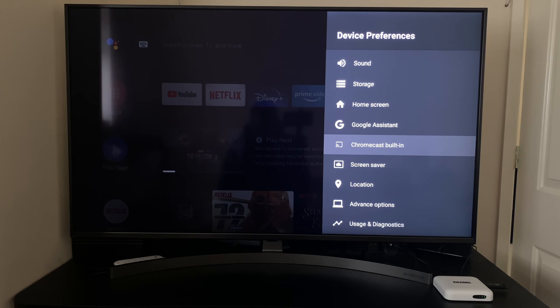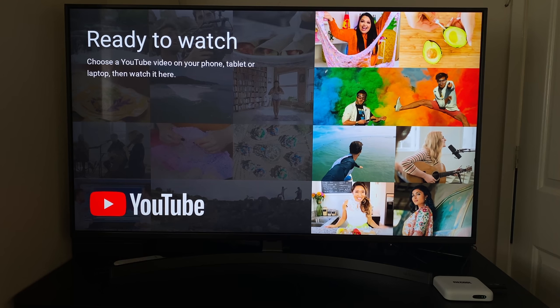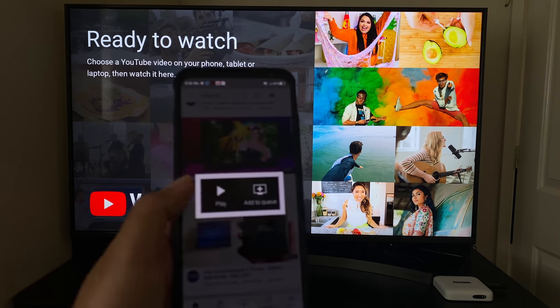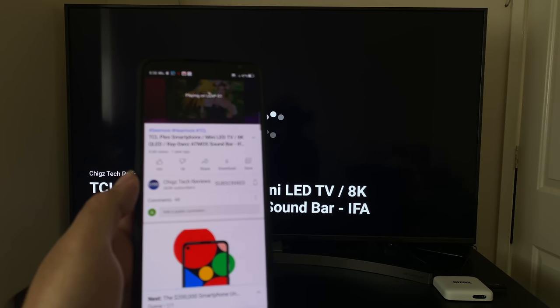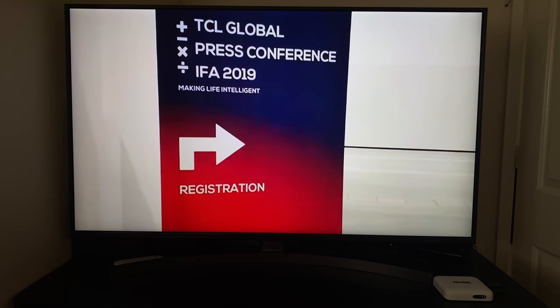This box is running official licensed Android TV OS, which means we should have a fully working Chromecast built in. So I grabbed my phone and tried casting a video directly from YouTube — and as you can see the video is playing fine, so Chromecast is working great.